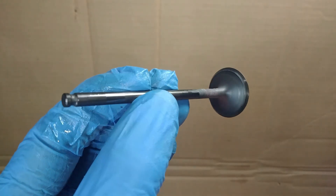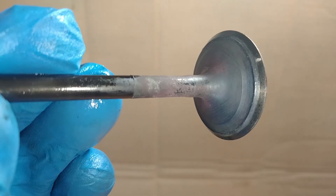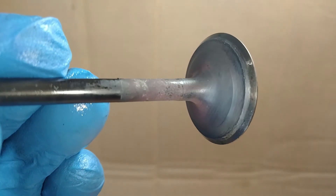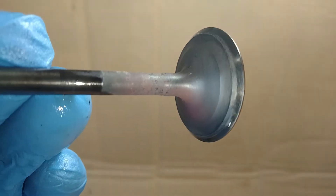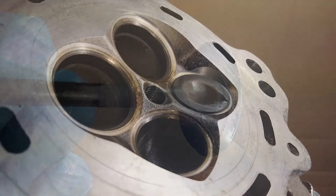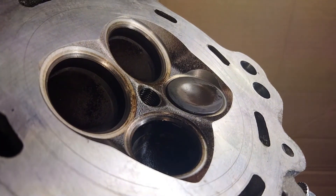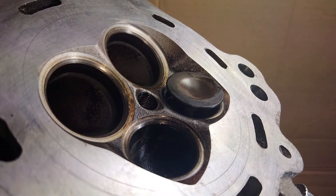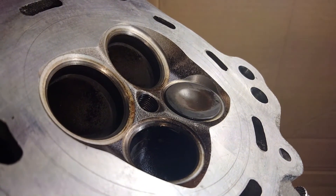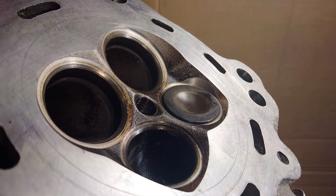Another cause of low compression could be your engine valves. The valve face needs to be in good condition, free of any damage or excessive wear. If the valve is worn out or damaged, it's not going to create a good seal between the valve face and the valve seat. Valve clearances can also be a problem if they're way too tight — tight valve clearances can mean that even when the valve is supposed to be in the closed position, the camshaft is actually holding it open just slightly, causing it to leak.